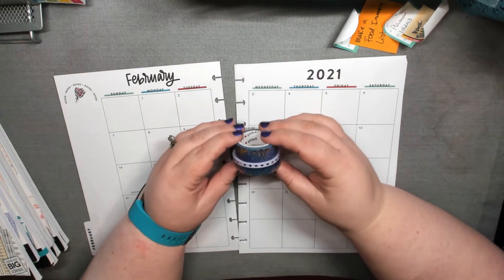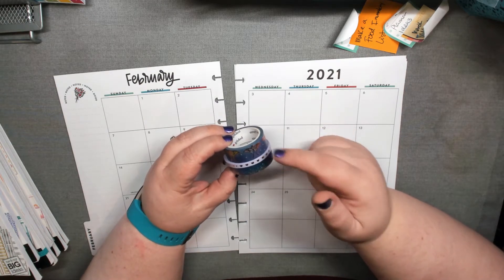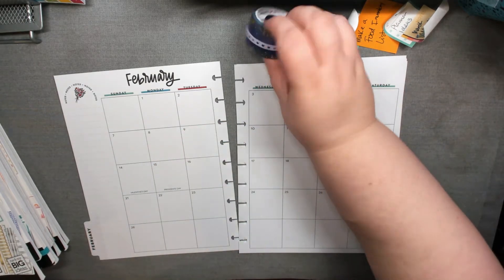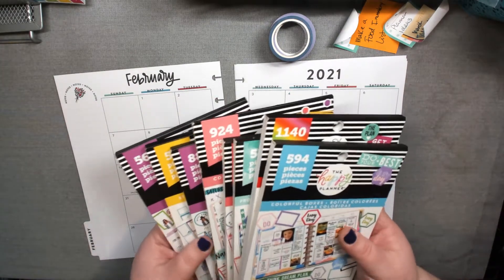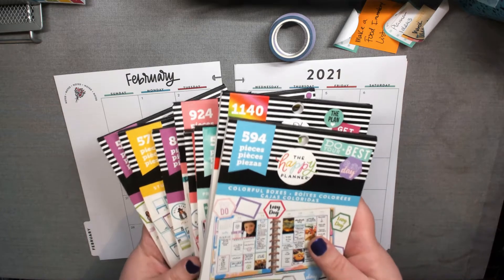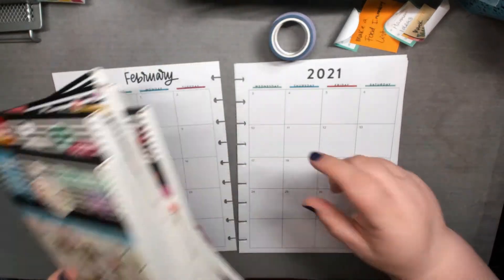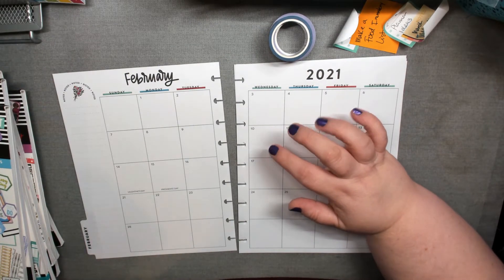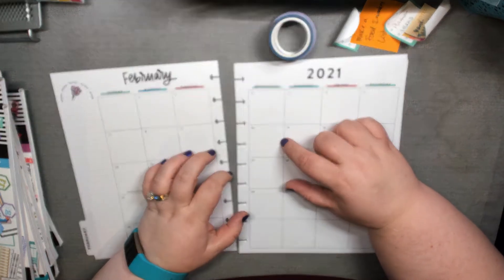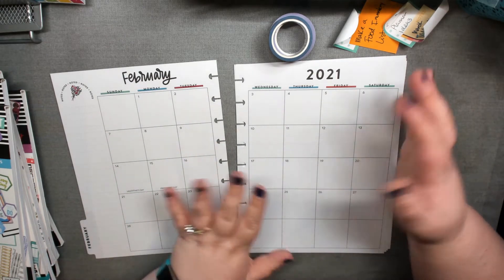I found some washi and such for those, and I've picked up all the stickers I could find with a lot of purple in them. In my social media planner I use a lot of boxes and checklists, but I also decorate in between.